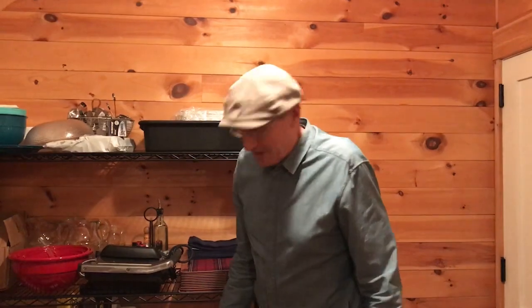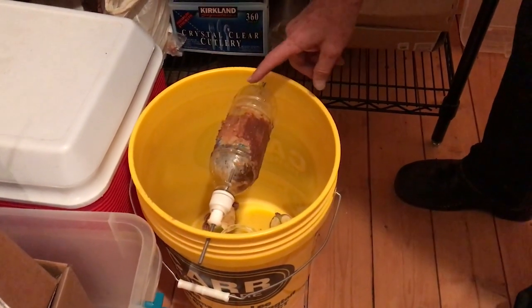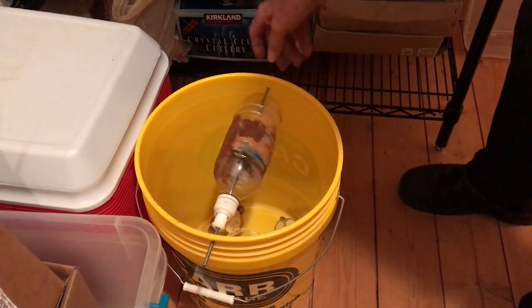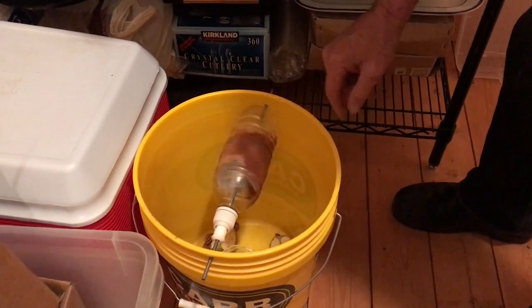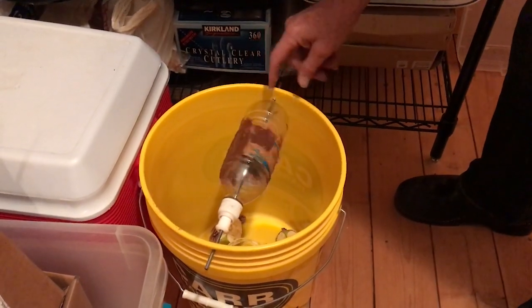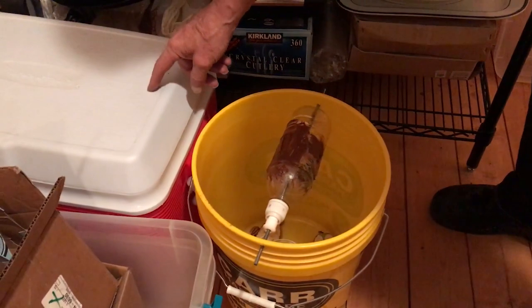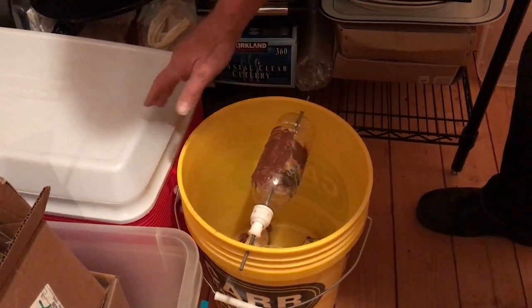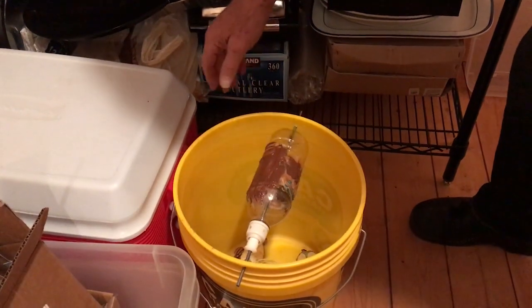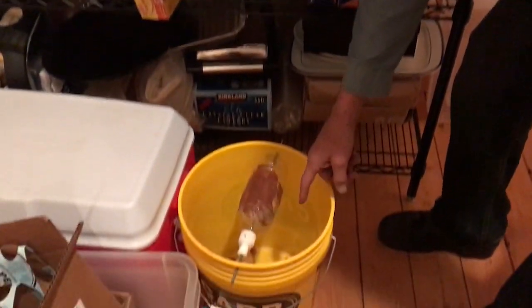Peter Whitehead gave me this mousetrap and the way it works is a little peanut butter and some Nutella smeared on the outside of this bottle, which has a hole drilled in the bottom of the top and it's sitting on this metal shaft. The mouse smells it, finds his way up — you just need to leave him some sort of a platform, some way to get up — and then he jumps onto this and it rotates around with his weight and drops him in the bucket.